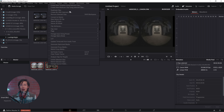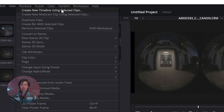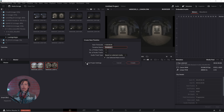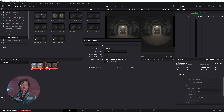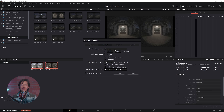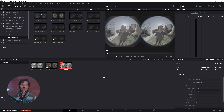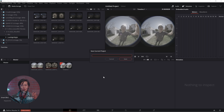Select all your footage, right-click and select Create New Timeline with selected clips. In the Create New Timeline dialog, uncheck Use Project Settings. Switch to the Format tab and enable timeline resolution 8192 x 4096. Timeline Frame Rate is 59.97 FPS. Set Mismatch Resolution to Stretch Frame to All Corners. Now click Create and save your project file in case Resolve crashes.